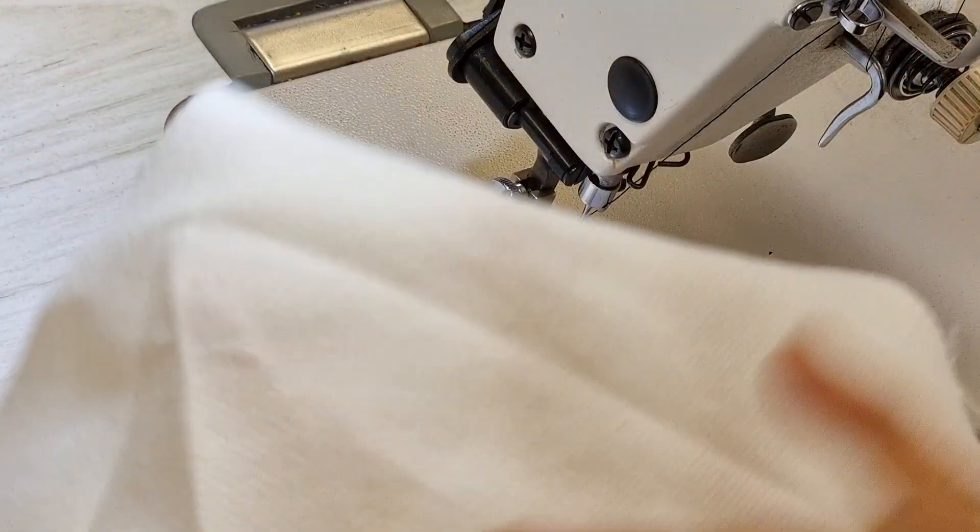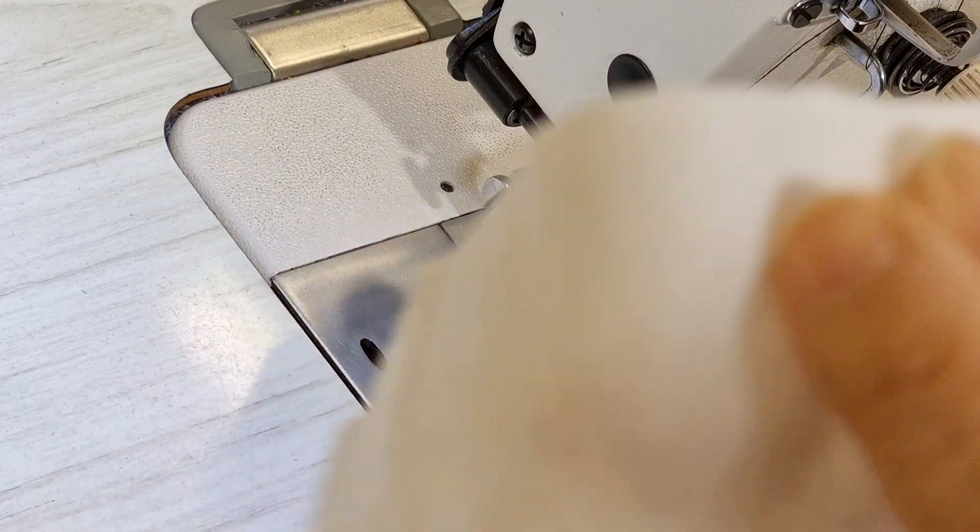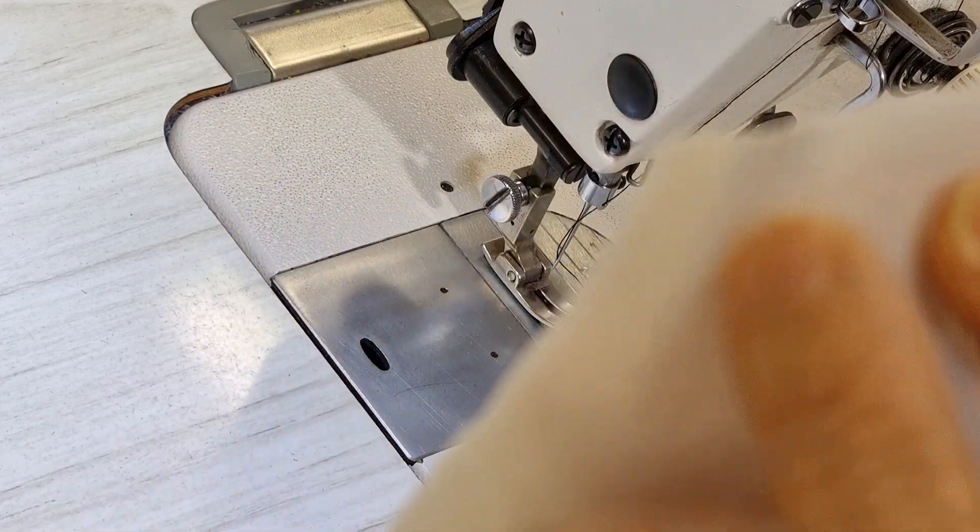You can do it on any fabric, but you need to use the interfacing iron-on, and iron it on where you want to do the buttonhole. You can see from here, I use the interfacing and then I iron this part to make this fabric a little bit firmer.